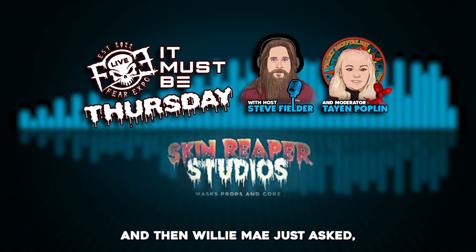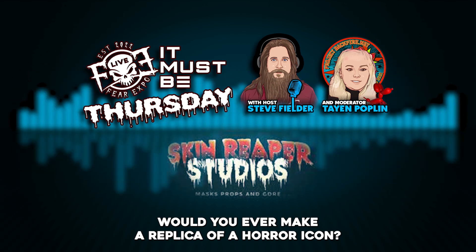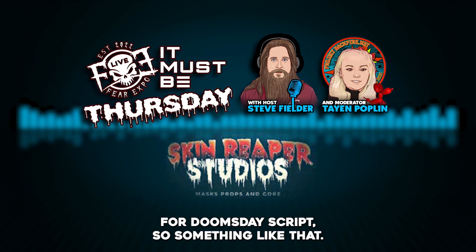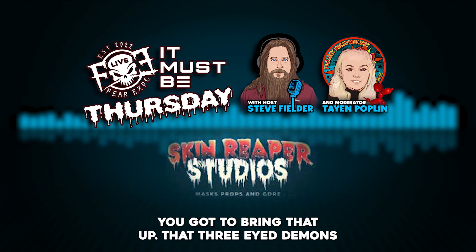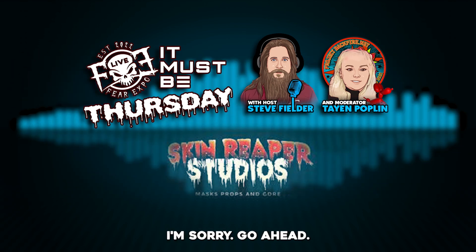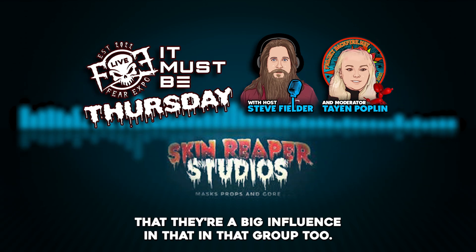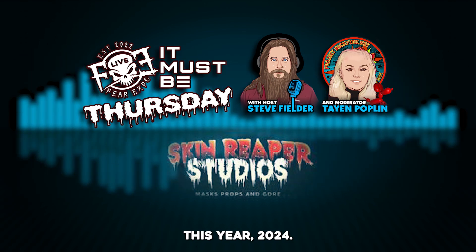Willie May asks: would you ever make a replica of a horror icon, or do custom work? I think I would, yeah. I just got done making a three-eyed demon for Doomsday's Crypt — we're going to do some more of those and different characters. That's coming, maybe later this year in 2024.